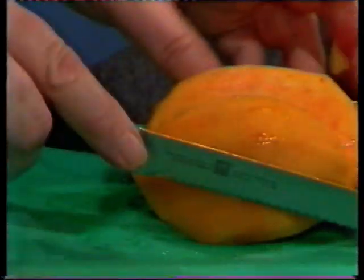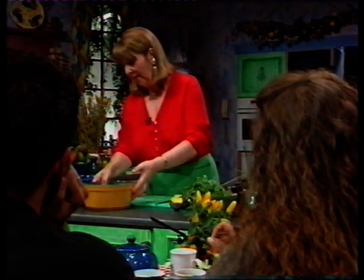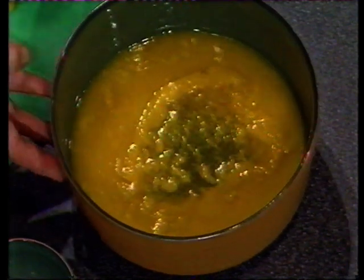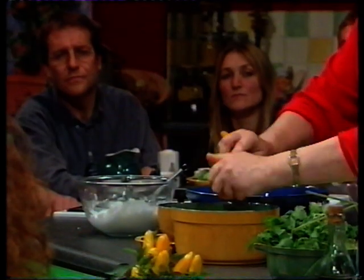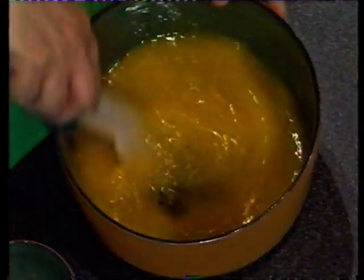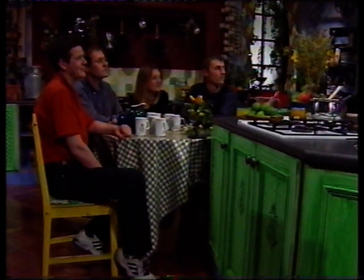Then I will puree this - and this is what it looks like when it's been pureed. So to this pureed mango, you need 12 fluid ounces, 290 mils of stock syrup. And to that, I'm going to add the juice of a lime, then mix it round and put it in a plastic container to freeze for about three hours. And this is how it should look.